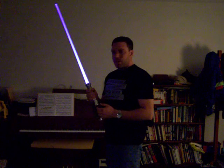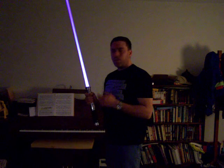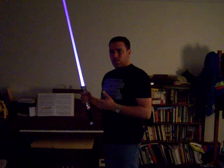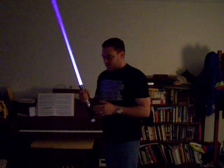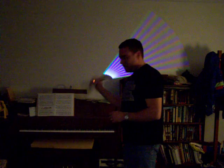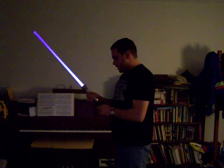The interesting thing about this is the driver they used in this flashlight to power the LED flickers the LED so that it saves power, but it cycles it very slowly compared to standard lightsaber drivers. You can see this on the video — there's a flickering effect, and it does it through all the different colors.